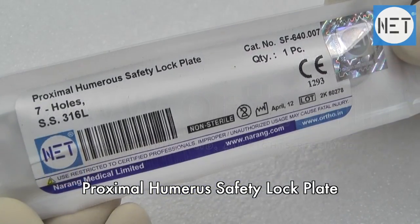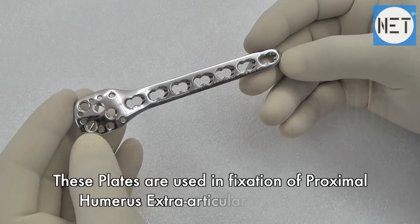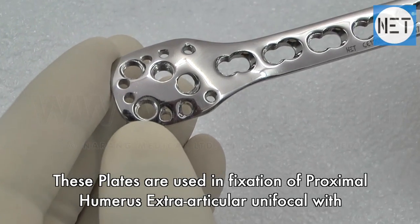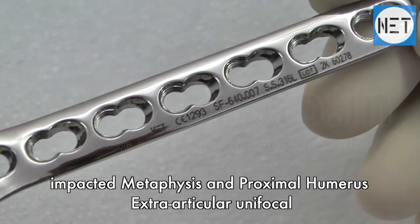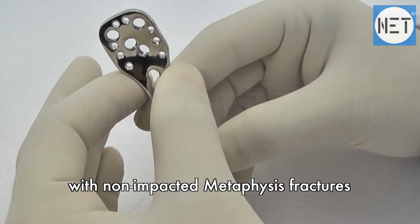Proximal Humerus Safety Lock Plate. These plates are used in fixation of proximal humerus extra-articular unifocal with impacted metaphyses, and proximal humerus extra-articular unifocal with non-impacted metaphyses fractures.